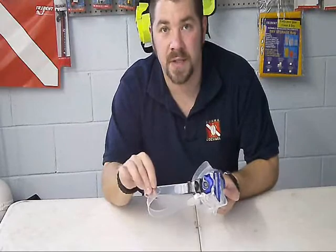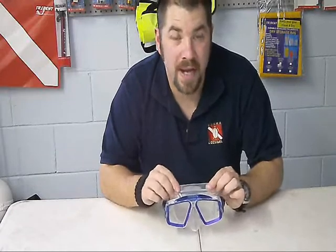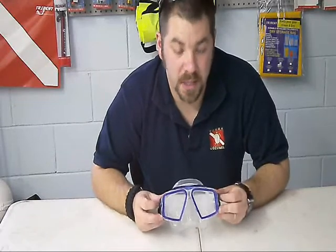It's got a standard silicone mask strap with easy adjustable buckles on the side. It's got a very thick, durable mask skirt. It is a dual lens mask, which means you can easily pop these guys out and put in your prescription lenses if need be.